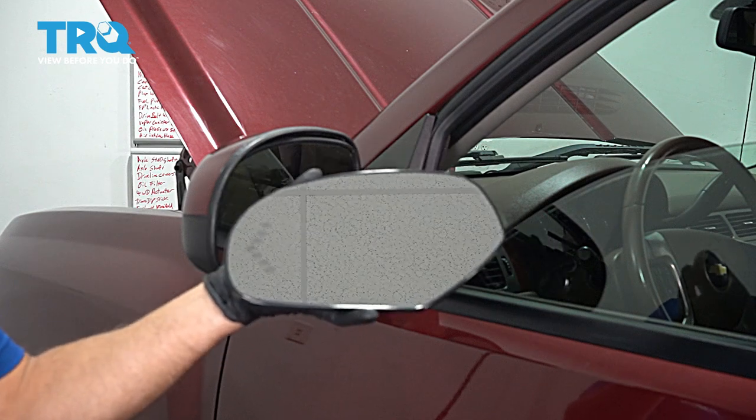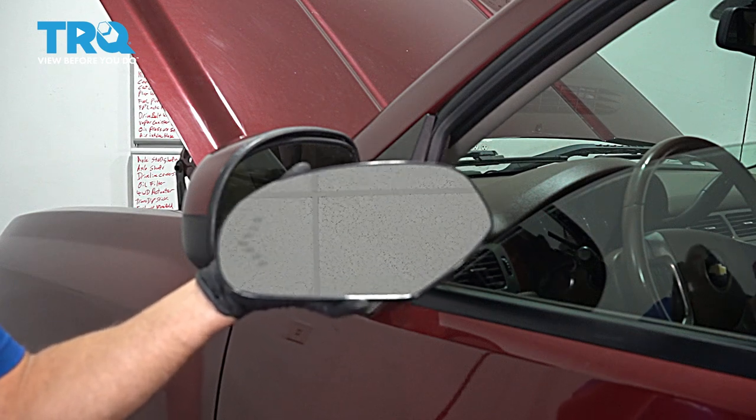In this video, we're going to be replacing the mirror glass on this Chevy Silverado. Let's get into it.